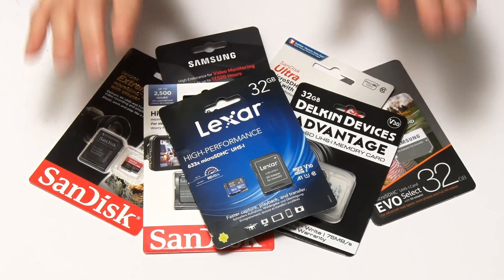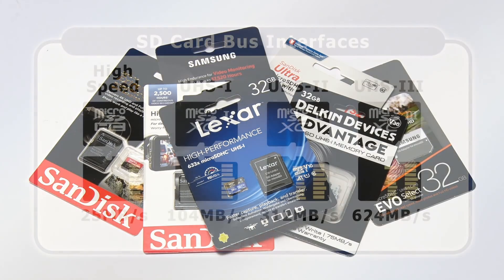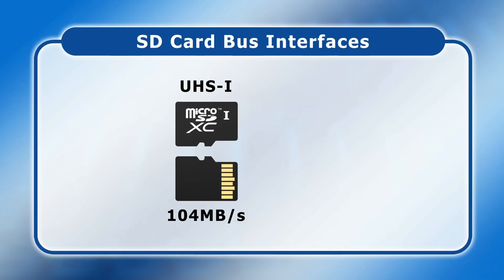Here we have our seven micro SD cards on test. Before we look at them individually, let's run through some key SD card specifications. As I detailed in my recent SD card video, today SD cards may have one of four different bus interfaces. However, I'm not aware of any consumer SBC with a UHS-II or UHS-III interface, so the best micro SD card for an SBC right now should therefore be UHS-I.